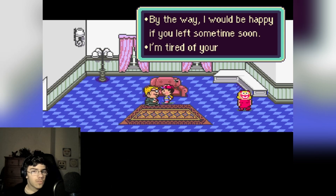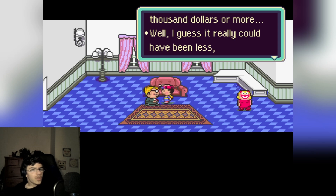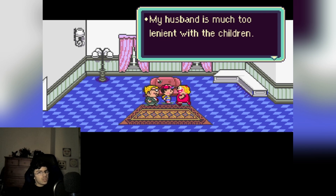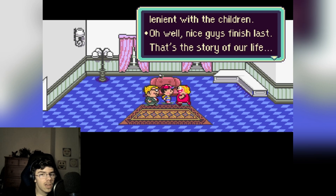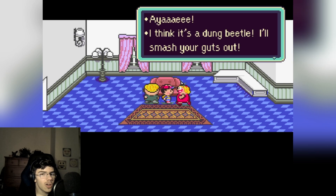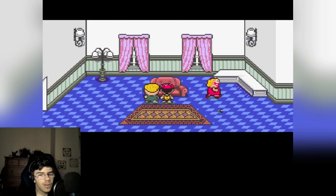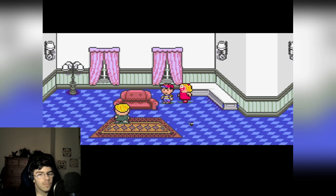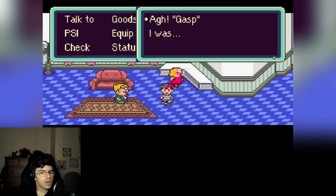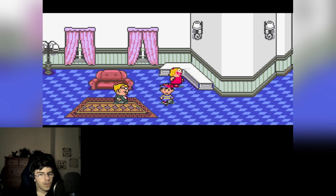'By the way, I would be happy if you left sometime soon. I've heard of your family living next door — we loaned the father a lot of money, it may have been a hundred thousand dollars. Because of that loan, my family now lives in poverty.' Well that's your fault. 'My husband is much too lenient with the children.' Next guy — if it's a dung beetle I'll smash your guts out! Ew, oh god. Just killed it. 'Are you serious? My husband is very soft-hearted.' So tired. We should not talk about that. You just killed my bee friend! 'Gasp! I was much weaker than I thought. You must now begin your adventure — see you!'